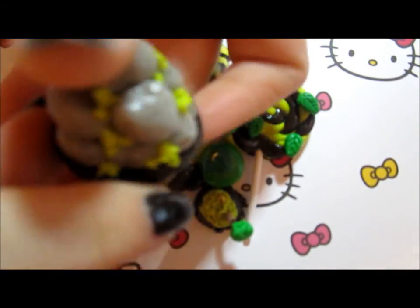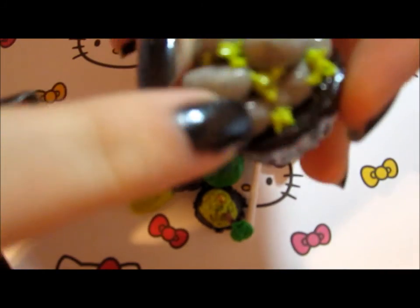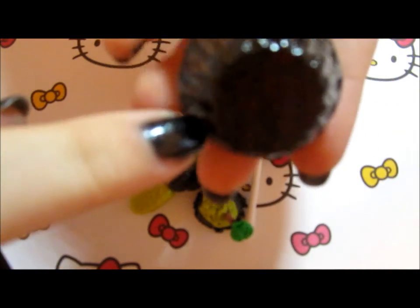Then I made this rock tart, so there's rocks all on top, and I added green all around it to look like weeds, and there's a brown base.